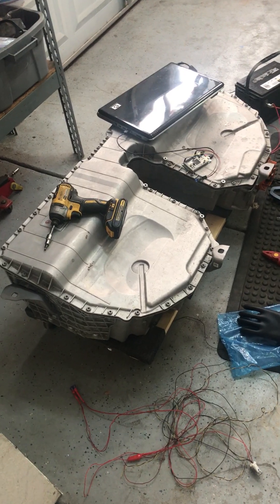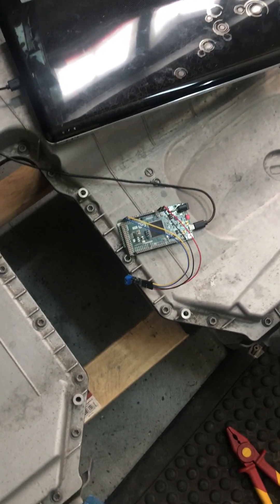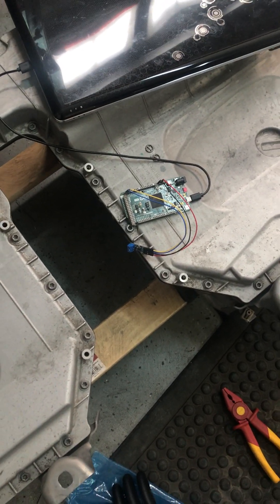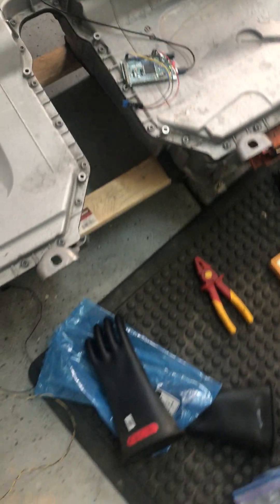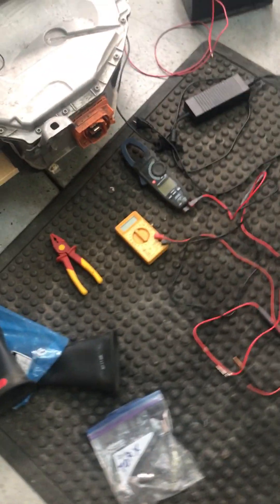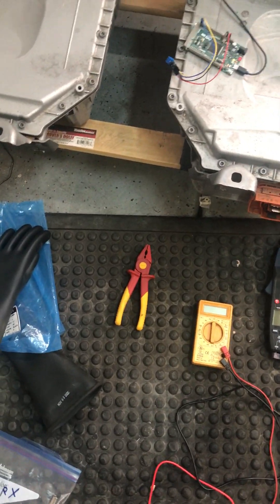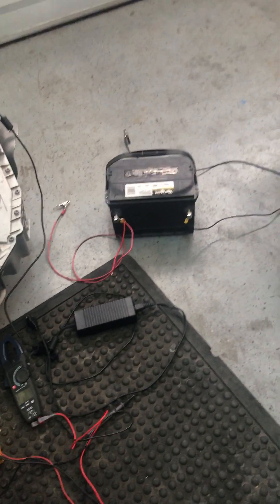We have impact wrenches, laptops, little Arduinos and CAN bus transceivers, even busted out with some safety gloves, torque wrenches, multimeters, plastic pliers — what the heck? Regular car batteries and some wire harnesses.